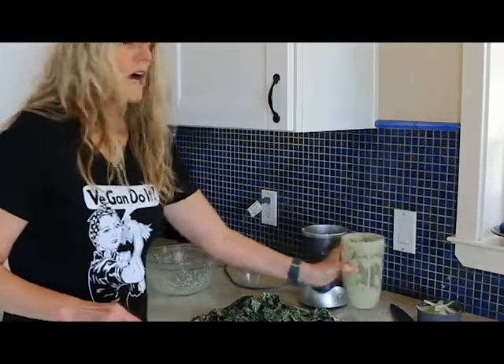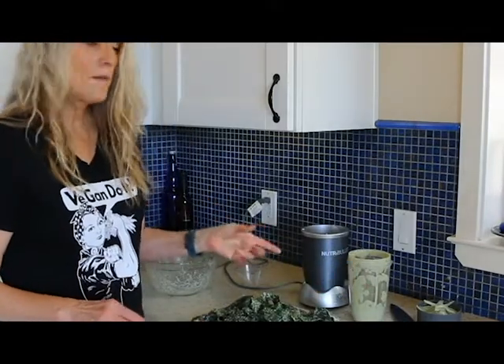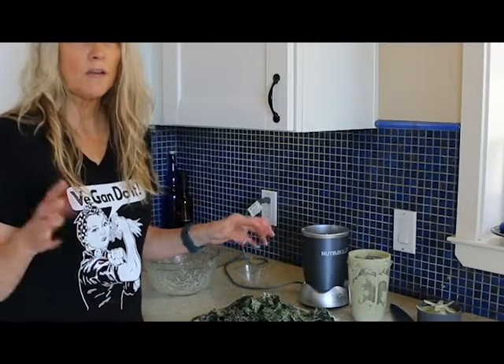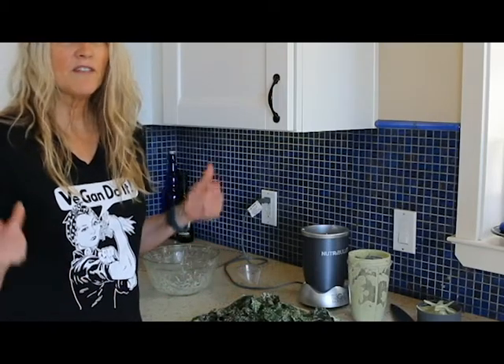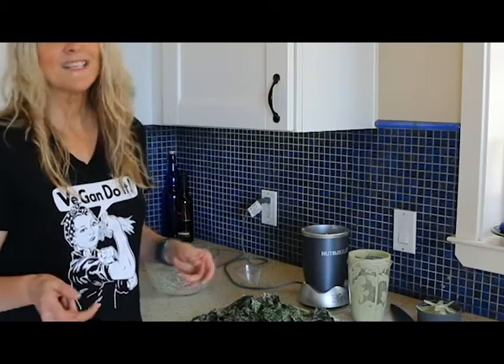This leftover ranch dressing — I'm going to add a little bit more water to it and then it will be perfect for my salad tonight. So I will see you back in a few. I've got some that I've already made and we will give it a taste.